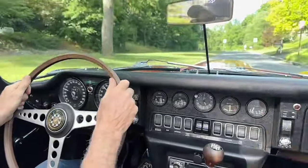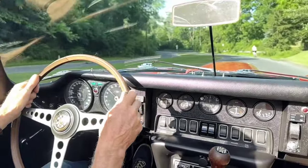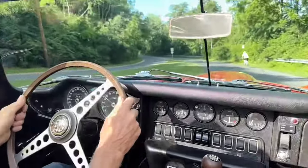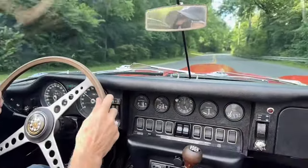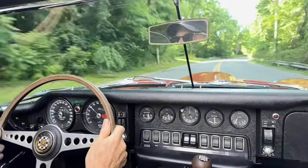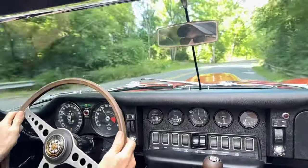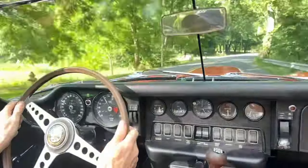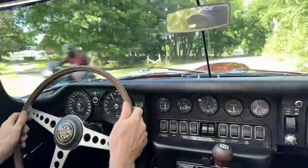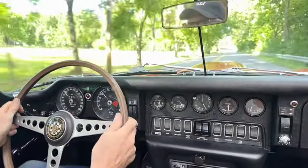Just a nice Jag, nice E-type. These are great cars — very powerful. The engine is good in this car.